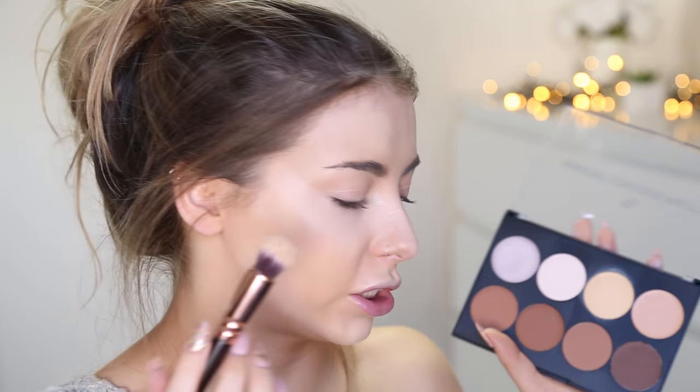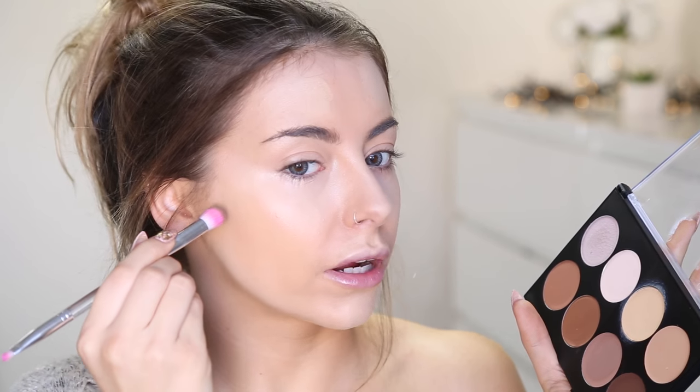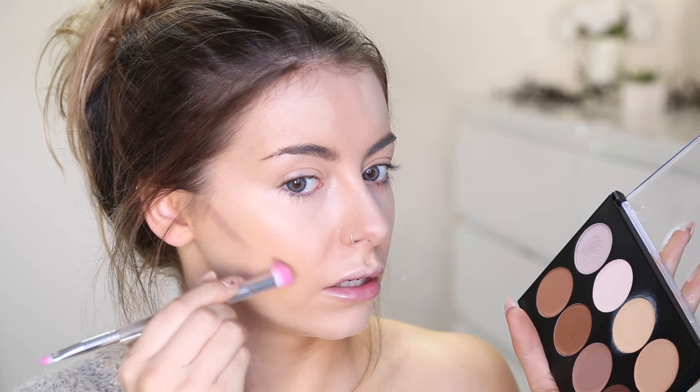And then I'm going to go straight in with the contour using the same brush. I've just realised I only have one brush, so I've found this little clean brush from Klairs and I think I'm going to go in with the medium shade and see if we can contour with that. It's not the most pigmented contour in the world, but again that's probably a good thing because half the time you can go in too strong with a contour and it just doesn't look good.